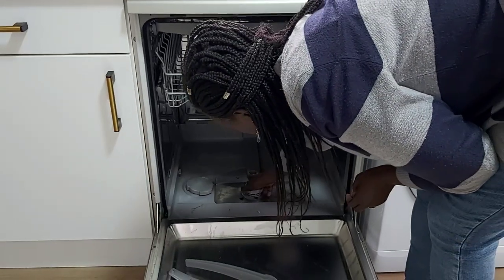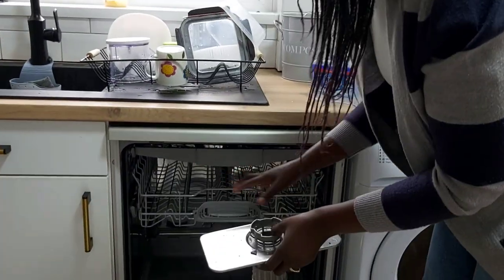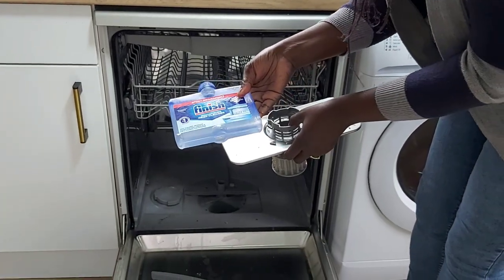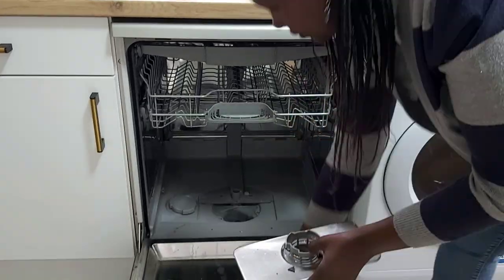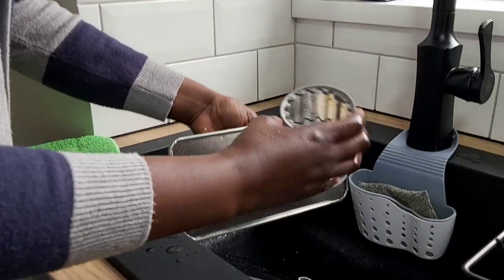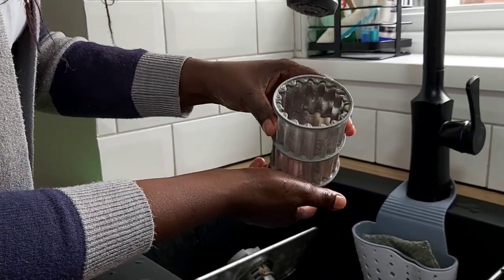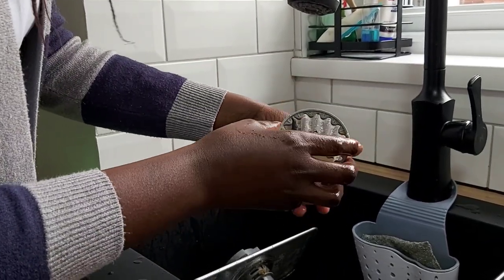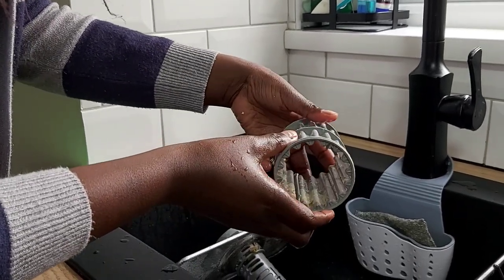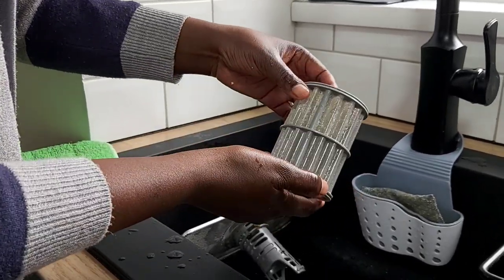I also need to remove the filter — these are the bits I have to manually clean before running the dishwasher with the Finish deep cleaner. So let's do the manual clean first. Look at this filter — just look how filthy it is. It's recommended that you remove and wash the filter every cycle, though I don't think most people do. I don't remove mine every cycle, but depending on how dirty the dishes have been, you can see this one is quite dirty.